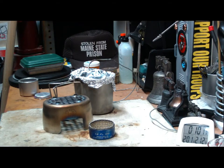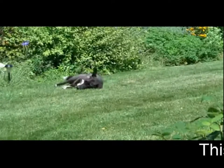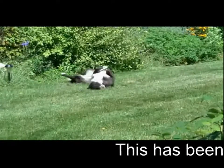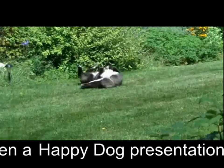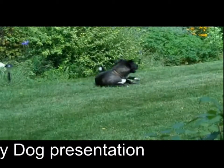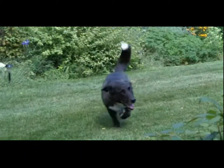I look forward to your input, your questions, remarks on this, helpful suggestions. And as always, watch for my buddy Max. Bye now. Good boy, Max.